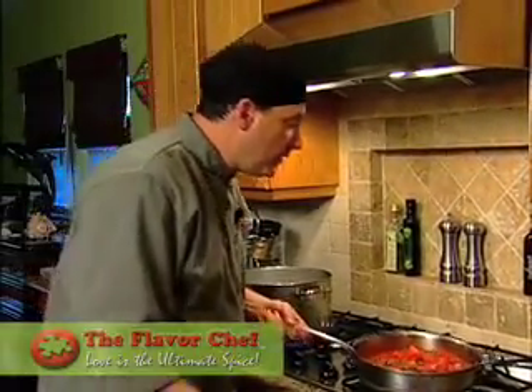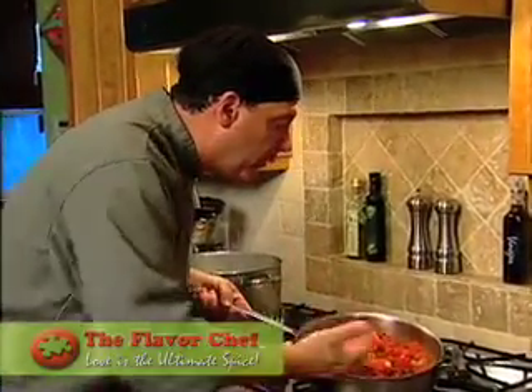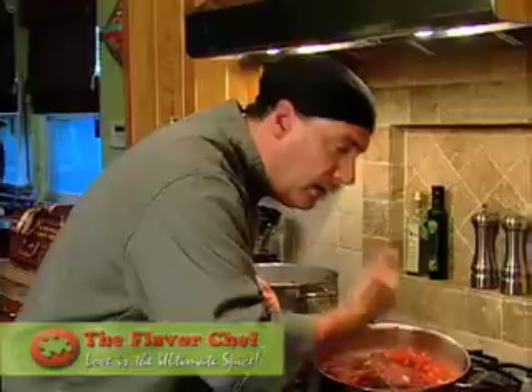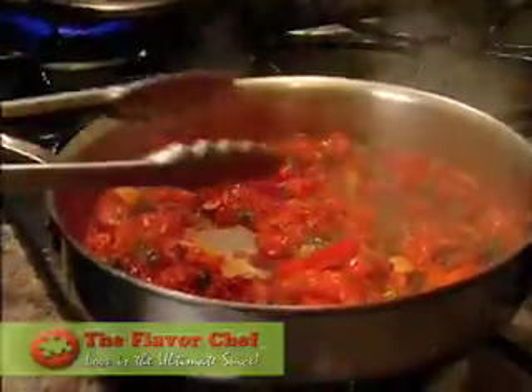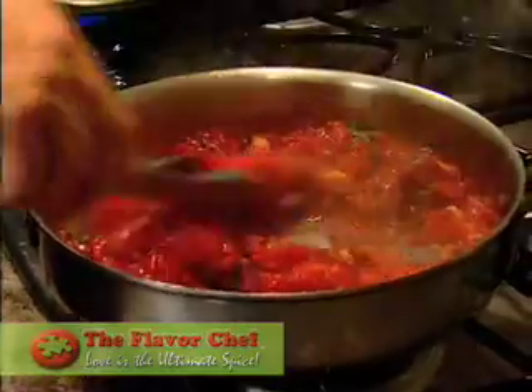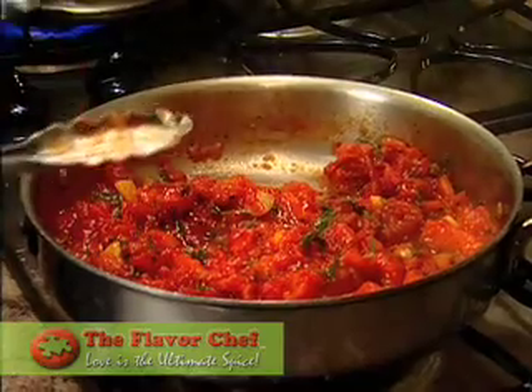What you can't smell on TV is the smell of this beautiful dish. When you wave that dish towards you, you'll smell that beautiful garlic and those herbs and tomatoes coming through — and that is the smell of aglio olio and the smell of amore. At this point you can see that most of the liquid is gone, the sauce has been cooked, and the tomatoes have changed color. So we'll turn it off and wait for the pasta to finish.